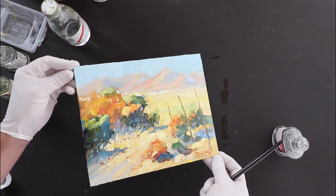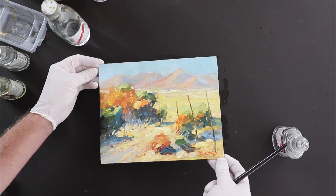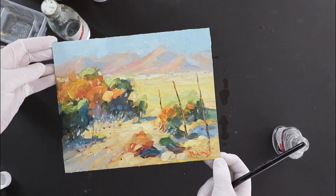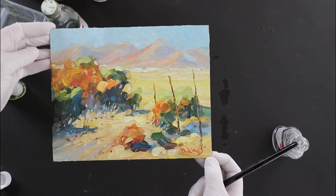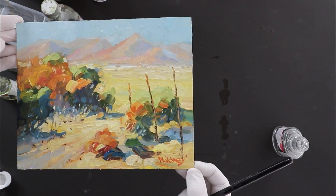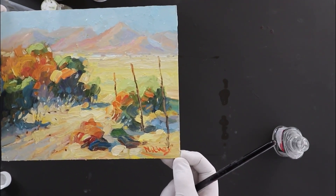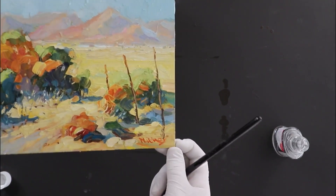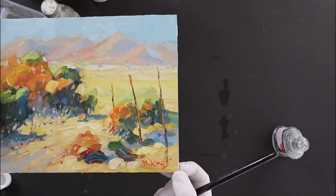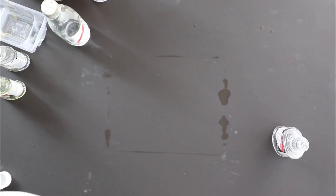Have a look — I can see the colors really come back to life. Then I'll set the painting up somewhere lying flat, out of a draft so there's no dust flying around landing on it — just a safe place where you can leave it alone. After an hour or so, you can stand the painting up; the varnish should be sufficiently dry so there are no runs. And remember to clean off your brush before it dries, otherwise that's the end of the brush too.